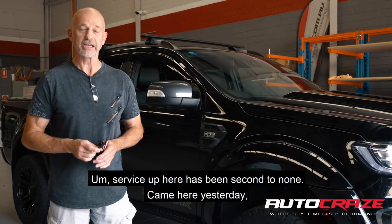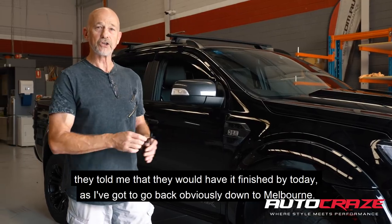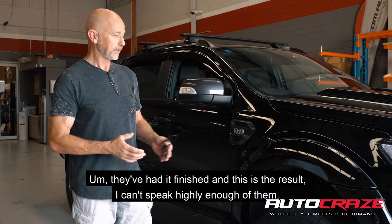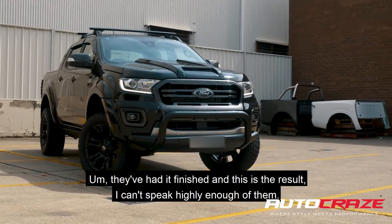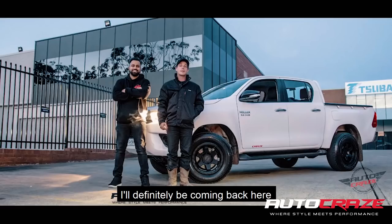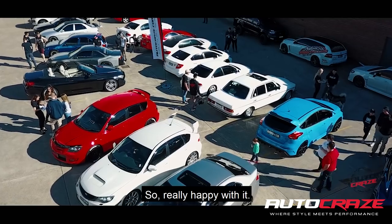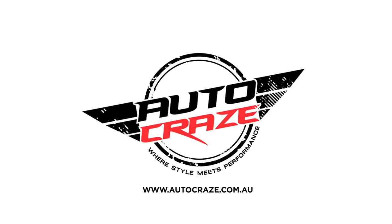Service up here has been second to none. I came here yesterday — they told me they'd have it finished by today. I've got to go back down to Melbourne and they've had it finished, and this is the result. I can't speak highly enough of them. If I buy another Ford Ranger I'll definitely be coming back here to Auto Craze. So I'm really happy with it. And we'll catch you for the next episode of This Is How You Do A Ranger, Bro.